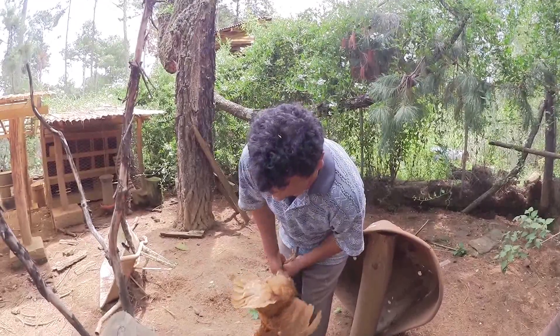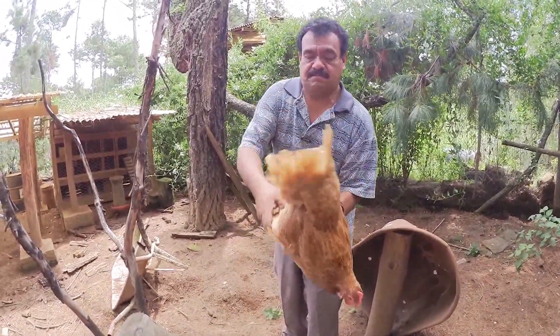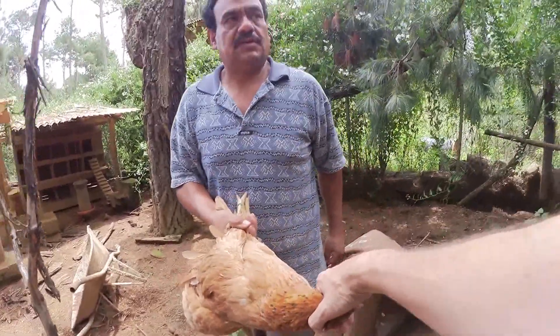You have to grab the feet and the wings together so you've really got them all under control. Then you can grab his head and put his head in the thing, and then you're going to yank his legs up.